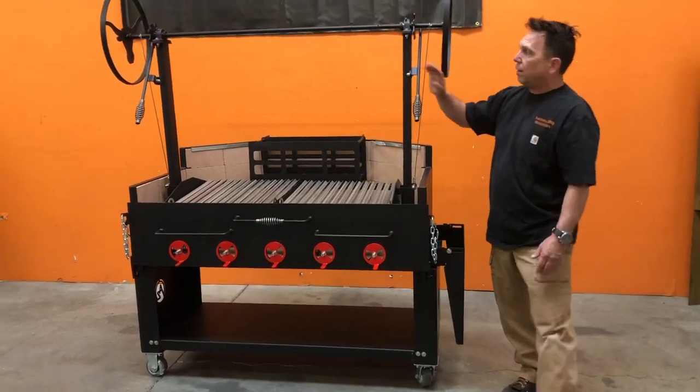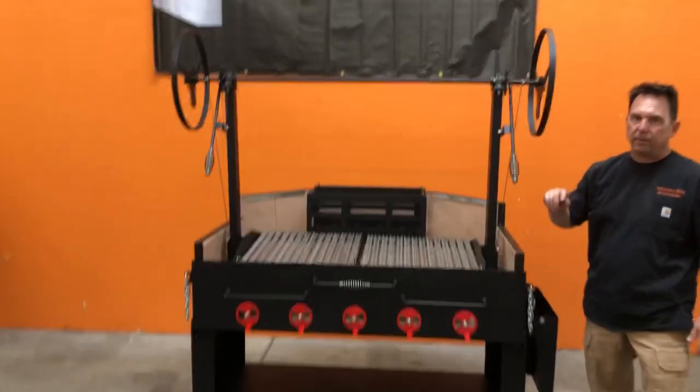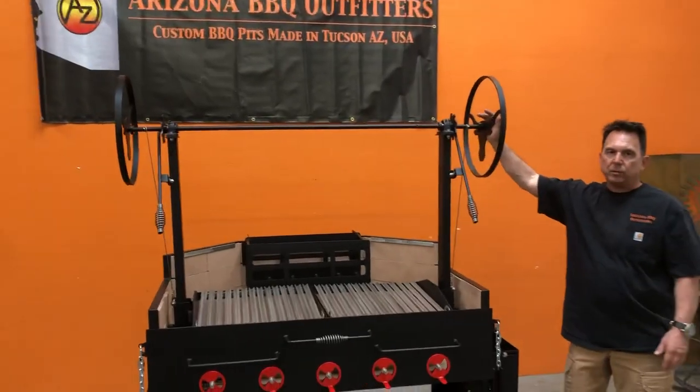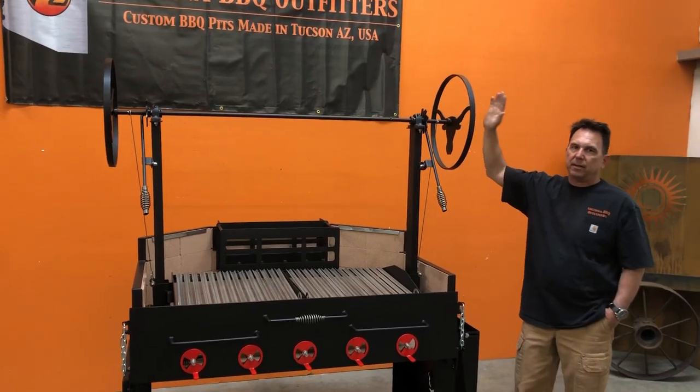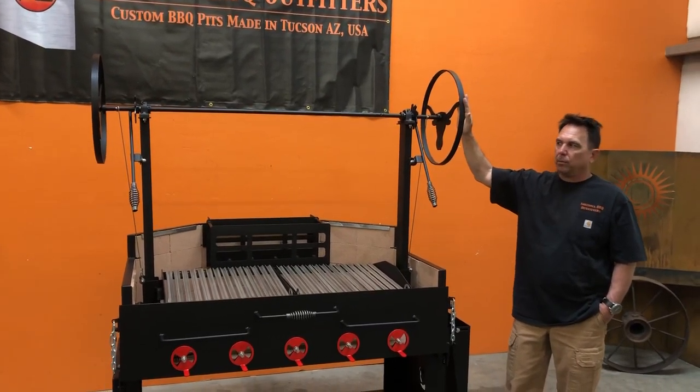Coming up here, looking at our crank wheels — you have two steer head crank wheels that are standard. We do custom crank wheels, as I'm sure you guys have seen, or we can do spoke crank wheels. Just get with us on anything outside of the steer head and we'll get back with you on price.